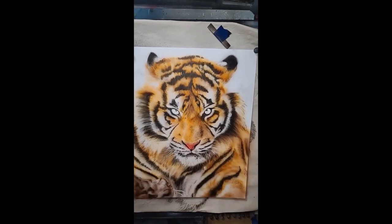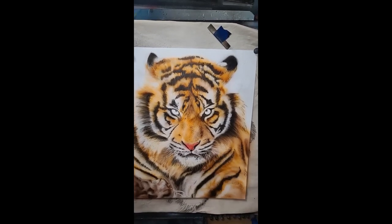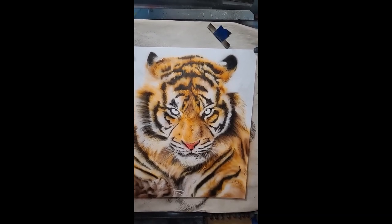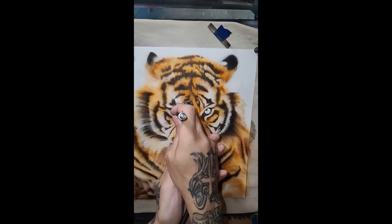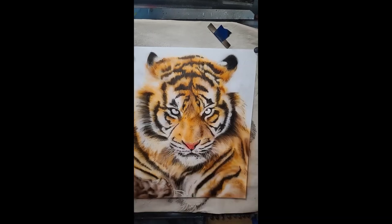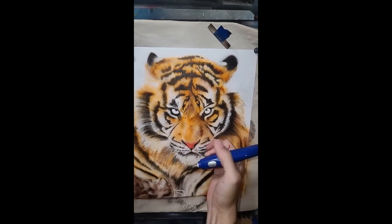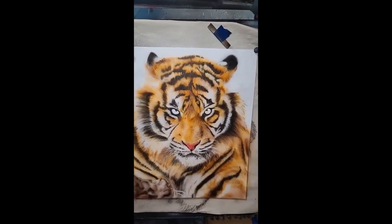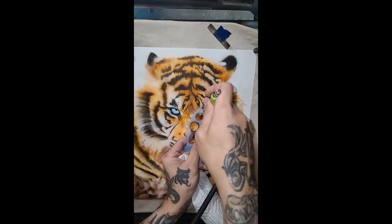Right here on the nose I was spraying in scarlet with the Master Airbrush G44, but it was coming out too watery — I had reduced it too much and it started to get a run. So I erased it, then went back, thickened up my mixture by adding more paint, sprayed it in again, and was able to achieve the saturation I wanted.